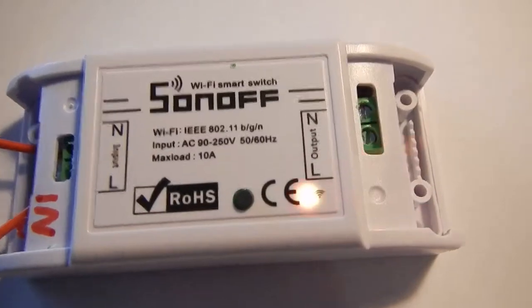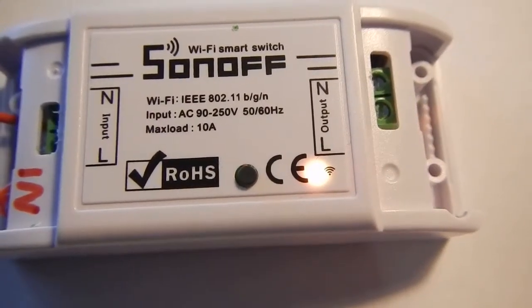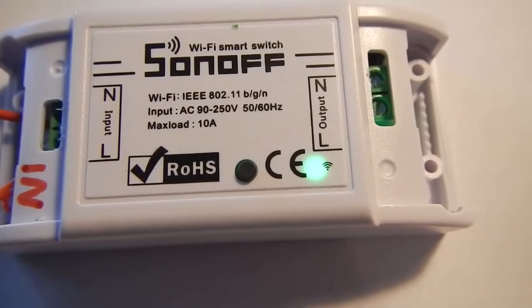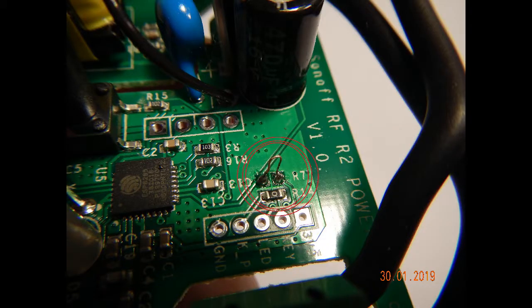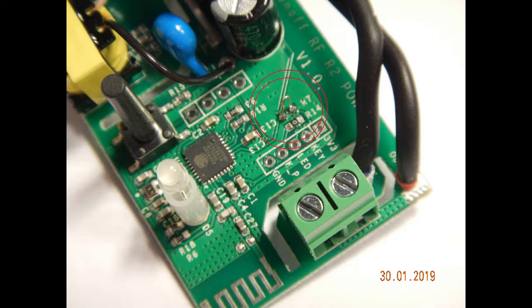If you have this device and the red light doesn't light up, here is the solution: just put together these two points I show you and the problem is solved.